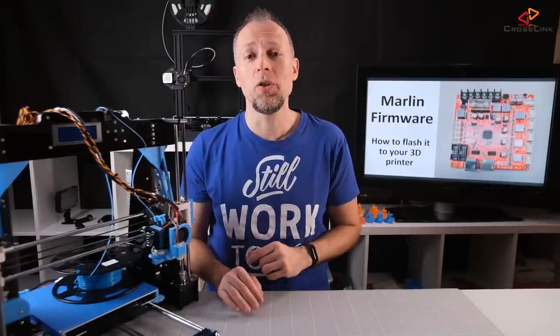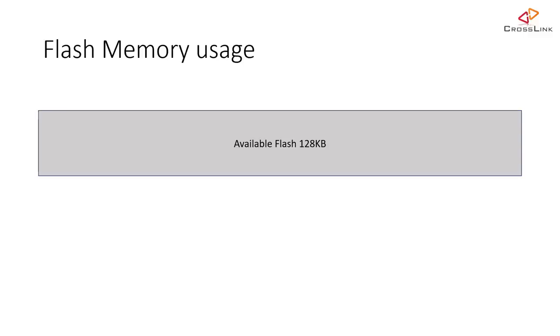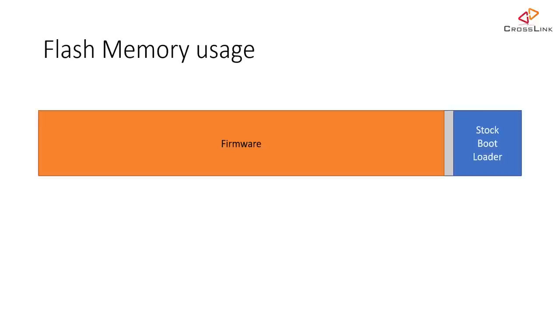Using the USB cable to flash firmware requires a piece of software being installed on your printer called the bootloader. This lives inside the 128 kilobytes of flash memory that your printer has. I will call this the stock bootloader. There is a common misconception out there: not every 3D printer comes with a bootloader pre-installed.